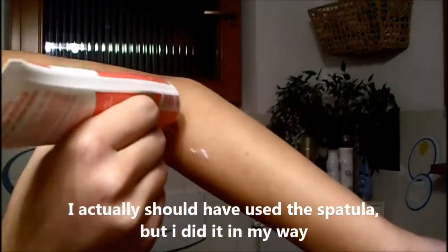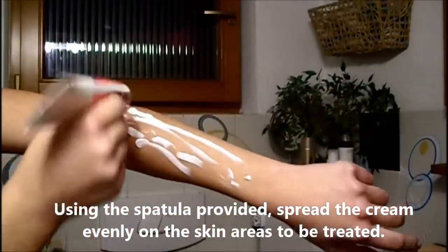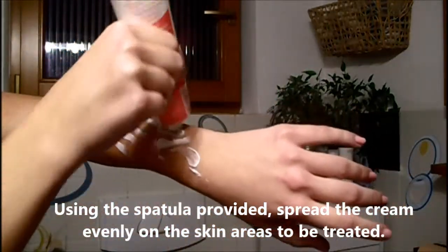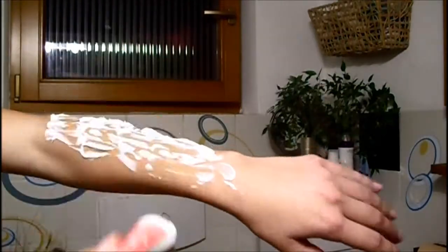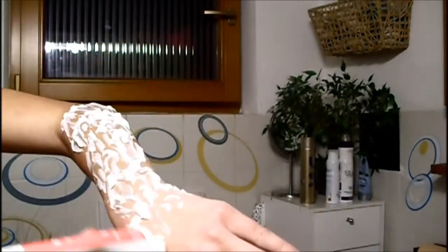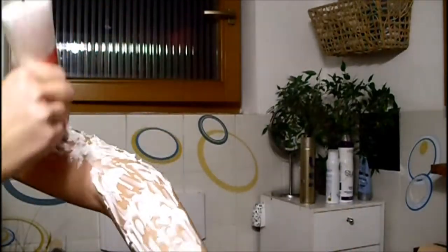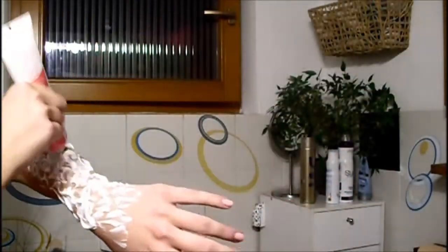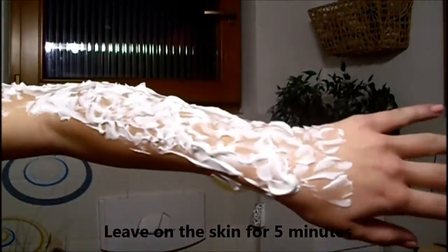I actually should use the spatula but I did it my way. Using the spatula provided, spread the cream evenly on the skin areas to be treated. Do not rub it. Leave on the skin for 5 minutes.